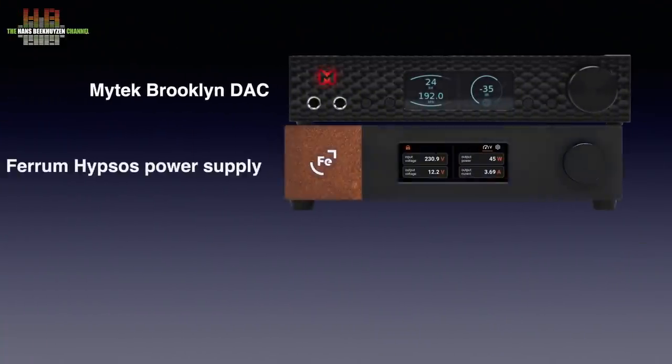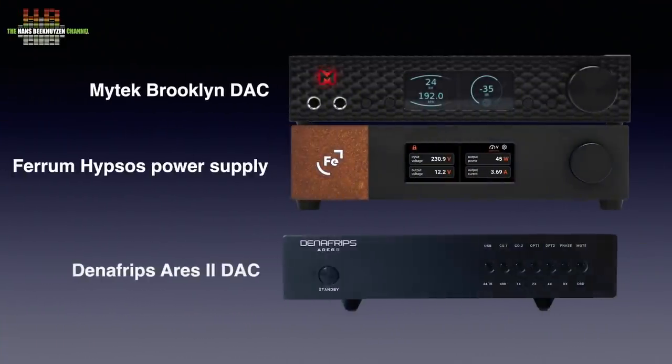I tested that using two DACs I use as reference: the MyTech Brooklyn with Ferrum Hipster Power Supply and the Denefrips Ares 2. Both were placed in my reference setup 1 during testing.